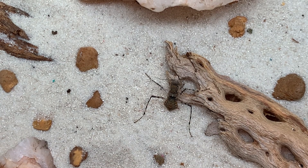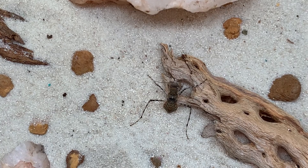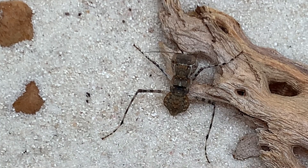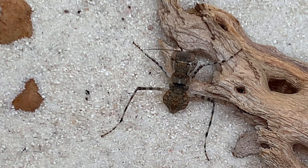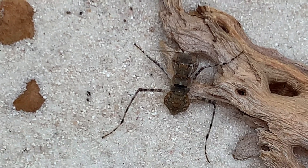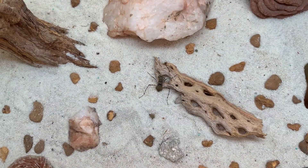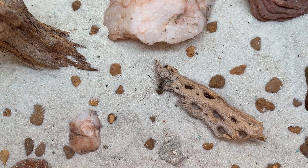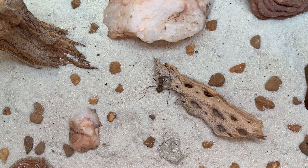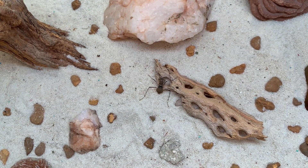They are a desert species. They are ground mantises and they do like very warm temperatures. You're going to want to keep them north of 85 degrees for sure — even hotter than that is better if you can make it happen. One of the interesting things about these mantises is that they molt on the ground. They don't hang from something like other mantises do. They don't use gravity as an aid during the molting process — they're going to molt on the ground like a roach does.